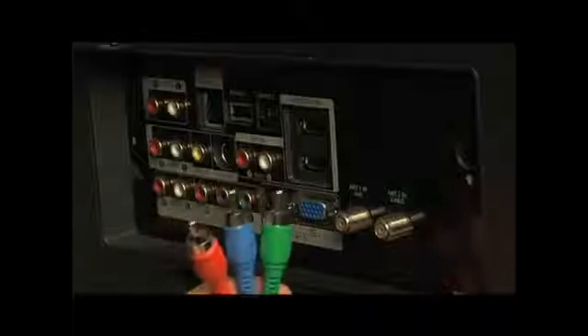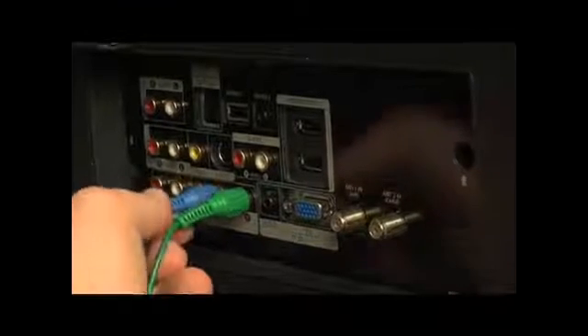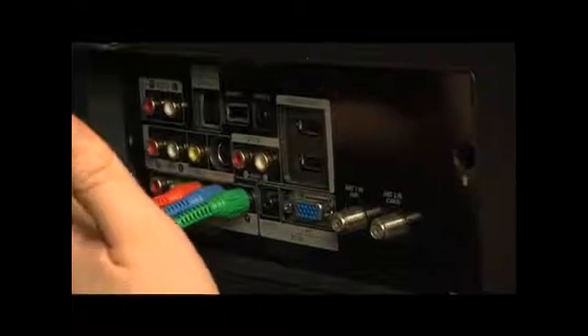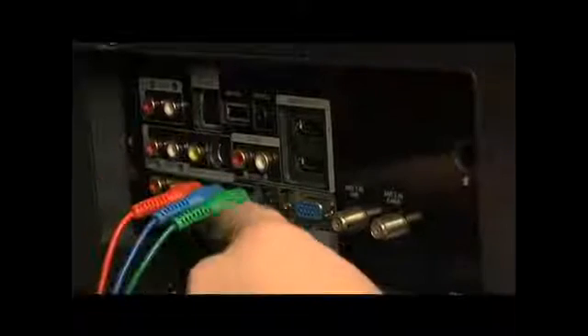Now we're going to connect up our component line at the TV. The component line coming out of the DVD player separates the red, green, and blue, so I'm going to look for the component input on the TV. There's the red, the blue, and the green. I'll match my green cable from the green port on the back of my DVD player, put the blue into the blue, and the red into the red. Be careful not to confuse this red video input with the red audio input — this is just video. So now we need to run the audio: take the RCA red and white cables, go over to the audio section where it says audio, and plug in the red and then the white.